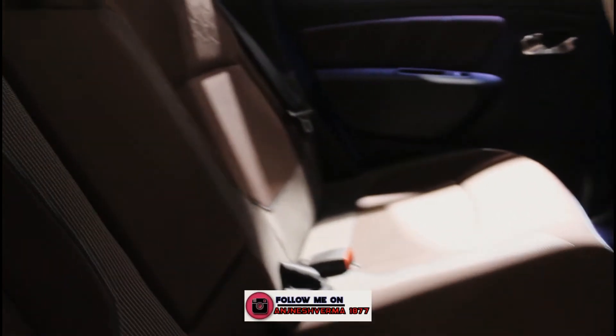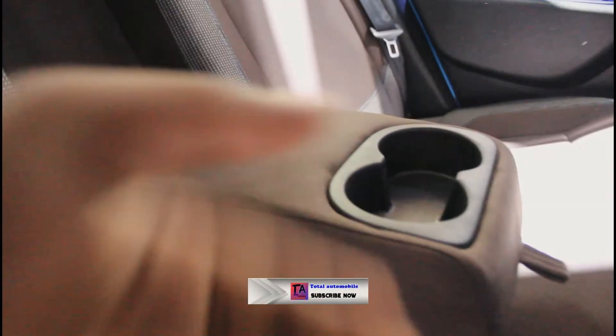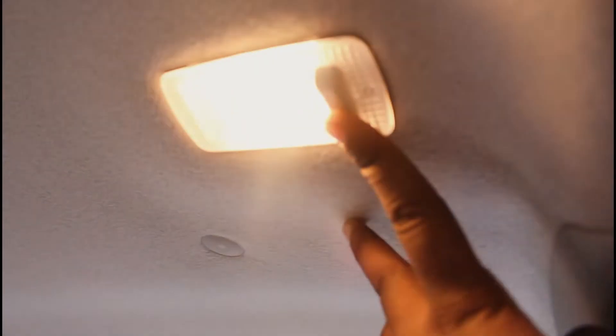The normal seating behind the seat is 5-seater, and we can see the armrest which makes it 4-seater if you use the armrest. We can see a cup holder, and there is an adjustable headrest. Look at the side of the seat — here we can see the cabin area.